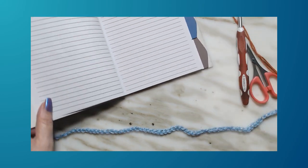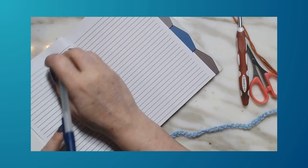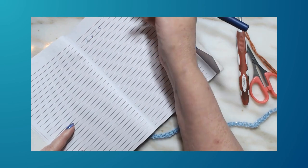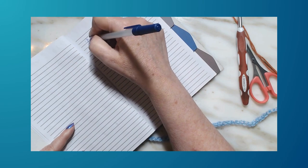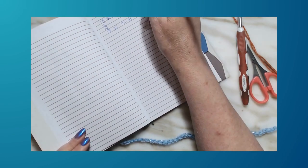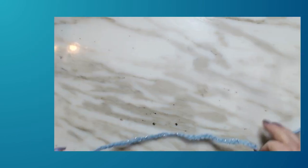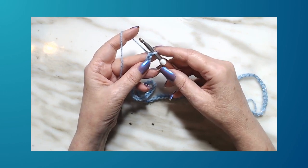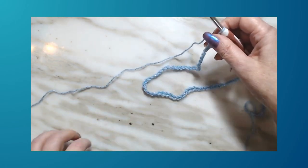I added one for a turning chain, so 73 chains total. This also helps you write your pattern — 18 stitches equals 5 inches, so 72 stitches gives you 20 inches. We're going to start with a single crochet first and end with a double crochet. We always start with a single crochet.